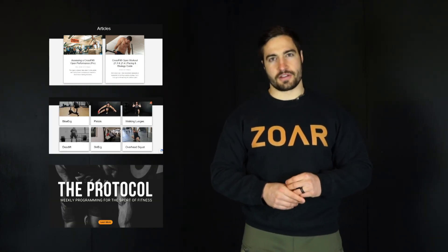Head over to the Assault Fitness app to download the Zohr Signature program — I'll put the link below. It's 100% free and I programmed it; I really hope you enjoy it. As always, head over to Zohrfitness.com for training-related articles, movement breakdowns, and programming for the sport of fitness.